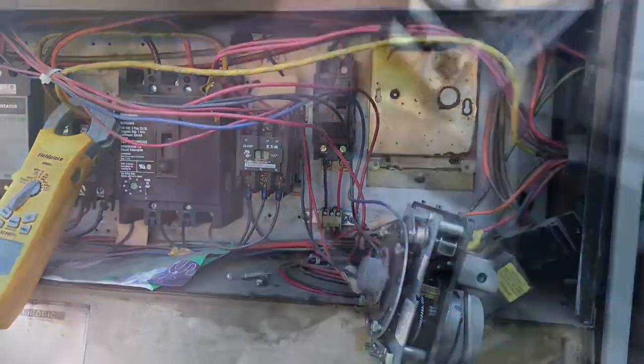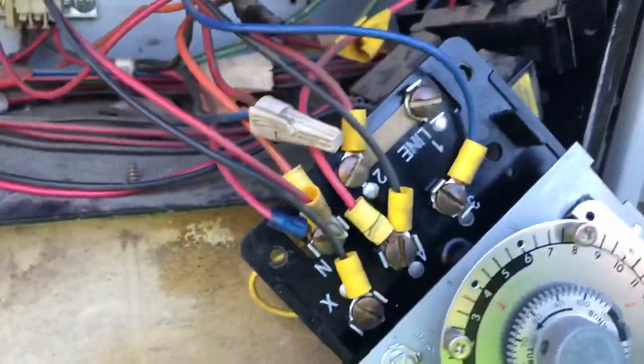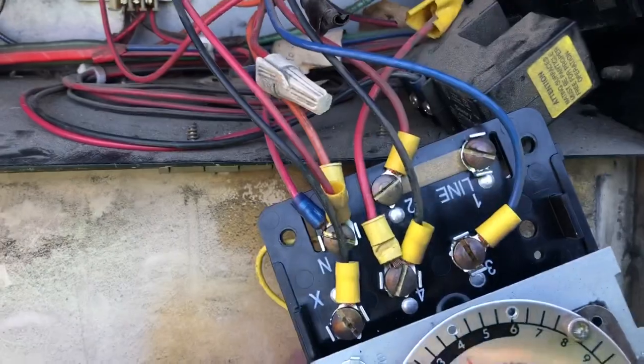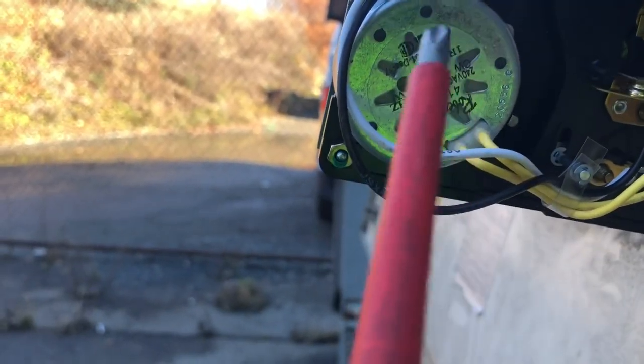I'm changing out this clock now. We keep these on our trucks — 8145-20, the Paragon. When you're changing these, always do one wire at a time. Never take them all off at once. You see all the wires on here — you will have a freaking nightmare if you do. I did this when I was younger and ended up with a disaster trying to figure out what went to what. Any electrical component — contactors, anything — always do one wire at a time, trust me. You get one wire in the wrong spot and you're going to be in a real mess.